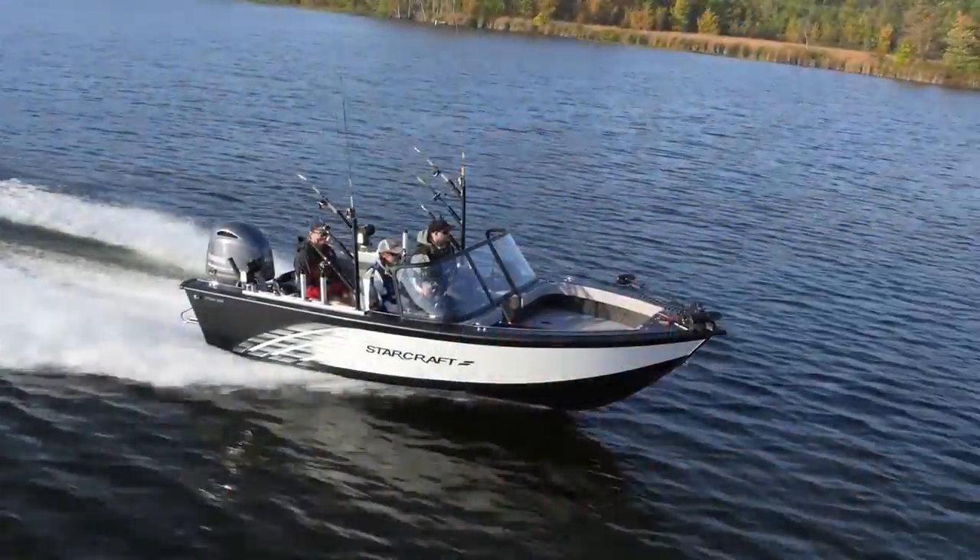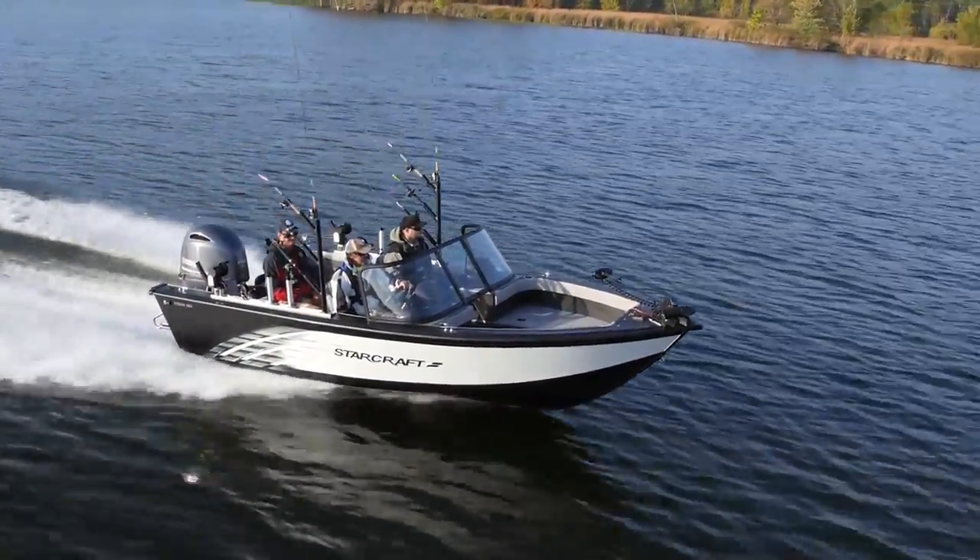The Titan 186 is a brand new boat from StarCraft. It's an awesome fishing boat, as I think you're going to see. This boat is rated out at 175 horses for its maximum horsepower capacity. It's also 18 foot 6 inches long down the center line, and it's got a whopping beam of 99 inches. All total, this is a serious fishing boat.